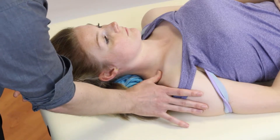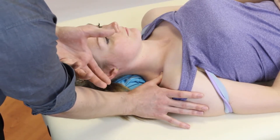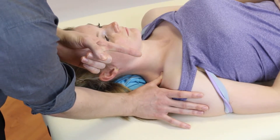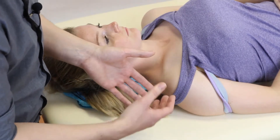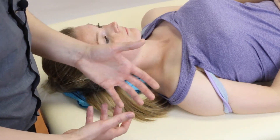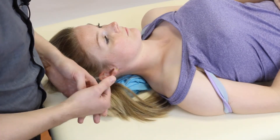Once we find the first rib and palpate it using caudad pressures, you can use this as a mobilization technique — grades one, two, three, four — or simply as a way of trying to provoke your patient's symptoms of pain or paresthesia.